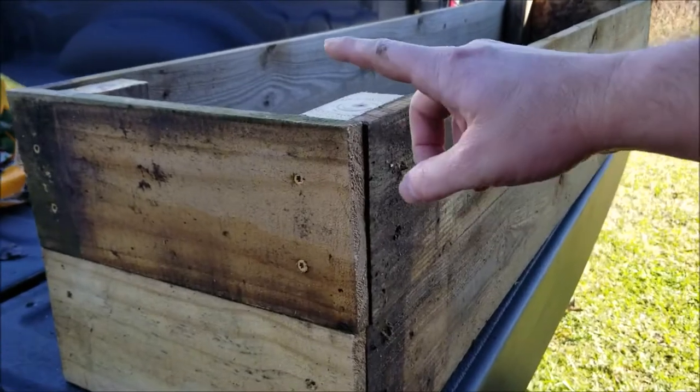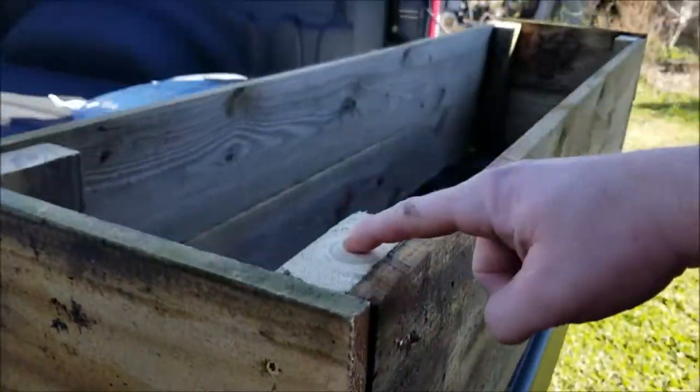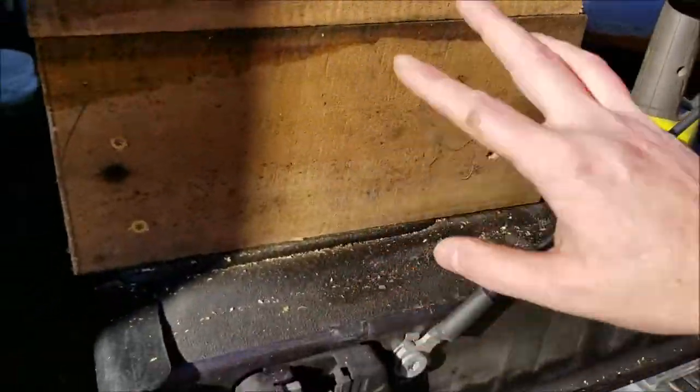This is what the box looks like with the side pieces on. You'll see here I just put two screws on each side, top and bottom, into the 2x4 piece. You just want to make sure that everything gets nice and flush. Came over here and repeated the same process.